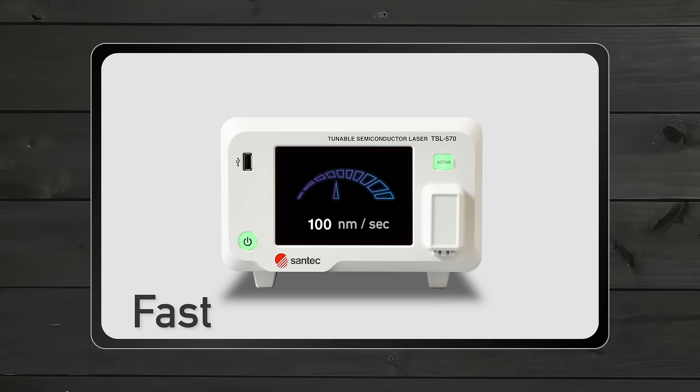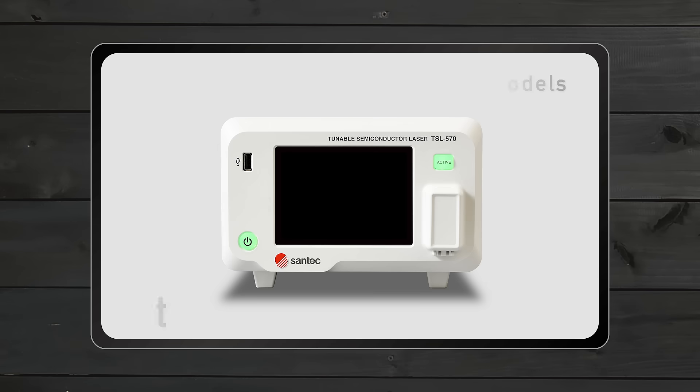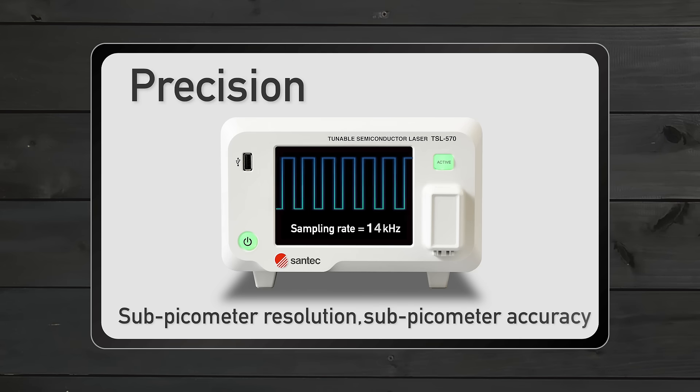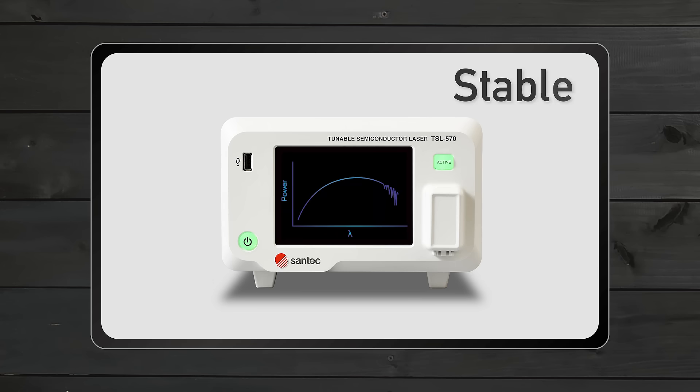A faster speed thanks to its sweeping speed of up to 200 nanometers per second, better precision with a 20 kHz sampling rate, and a higher stability with a sealed optical cavity.